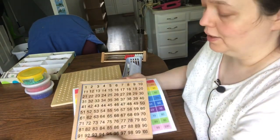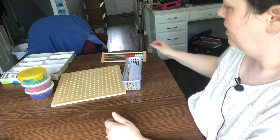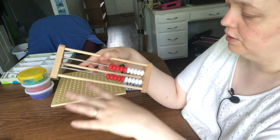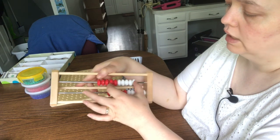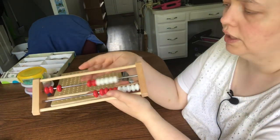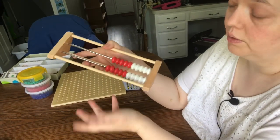Sometimes I'll have my kiddos work together to put all the numbers in order — it becomes a puzzle and a lesson in cooperation. This is one I bought that I don't use a whole lot, but it can be very useful. I bought it to help my kid understand subitizing — seeing what things look like when added together. I think I paid about $4 on Amazon. There's a particular curriculum called Right Start that uses this.